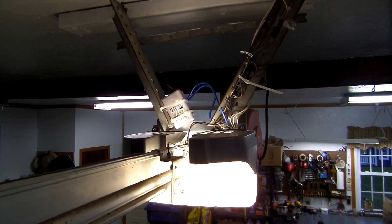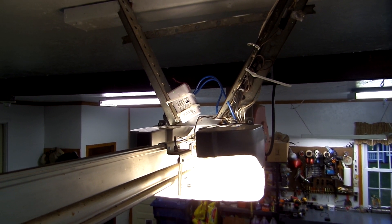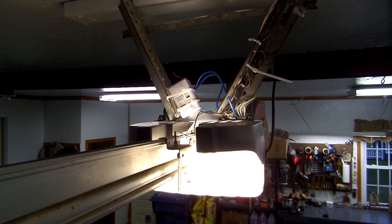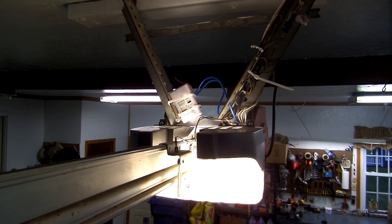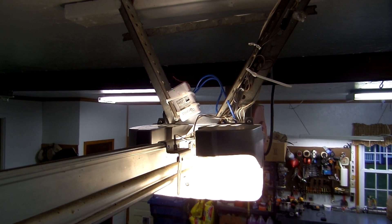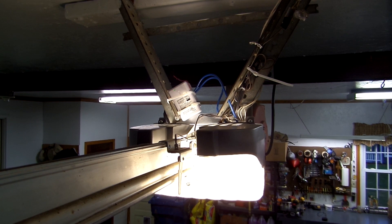Once I figured that out, it was a lot easier to manage. This momentary switch is installed right above my garage door opener, and it's tied right into the opener. So it acts as a momentary switch — all that is is like a press button. So when the request to turn it on comes in, it's just like pushing the switch on the wall.